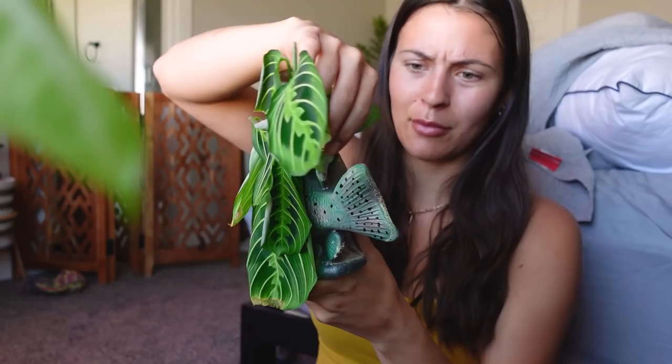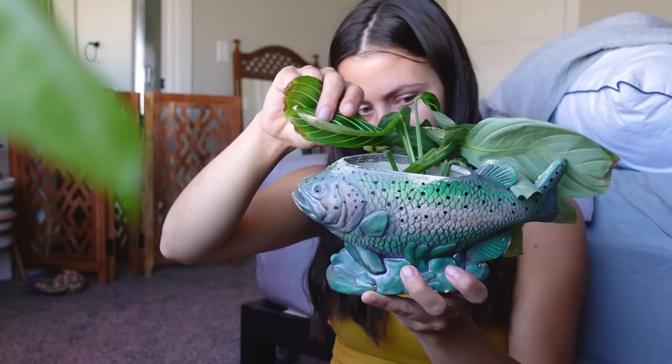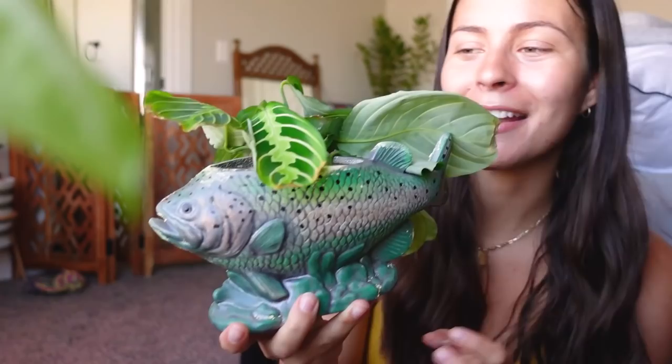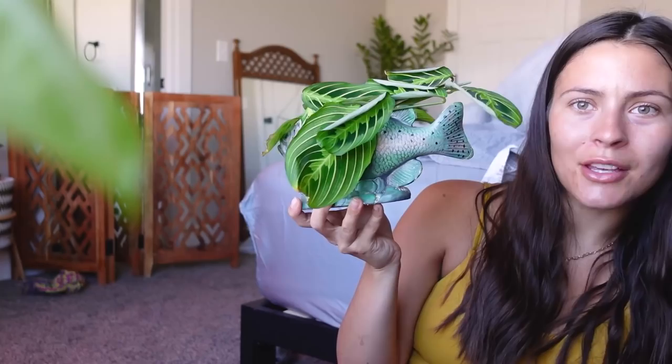Next up is another fish planter — as you can see, I love the fish planters. It's a trout or a bass or something — some kind of fish. And I put lemon lime maranta in here in water. Let's check the roots — oh, there's some tiny little roots happening! The plant kind of covers the fish, which is a little unfortunate. I'll probably end up putting something else in here next time once I get these guys potted up, so it doesn't cover up too much of the planter.